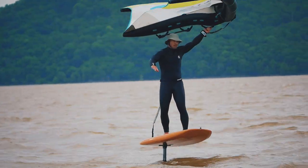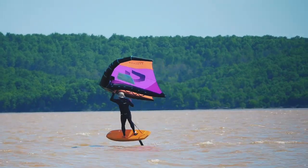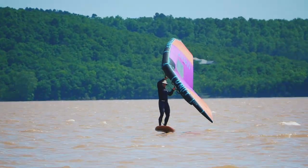Many times you will hear to just umbrella the wing overhead when attempting to carve upwind for the tack, but my experience has been that this just isn't extreme enough to complete the task at hand. Also, using a hand wing that is smaller in size can be easier to maneuver early on in the transition.